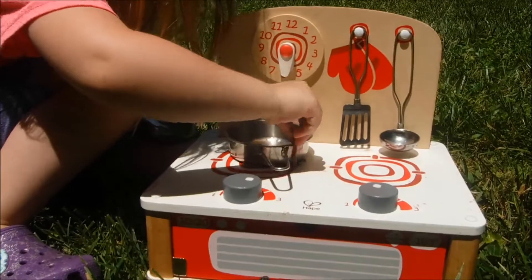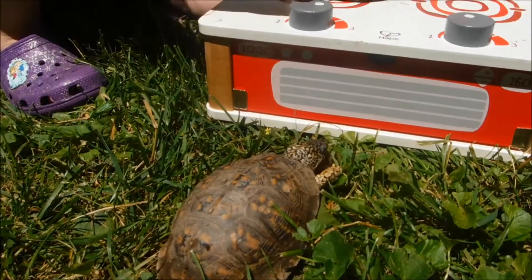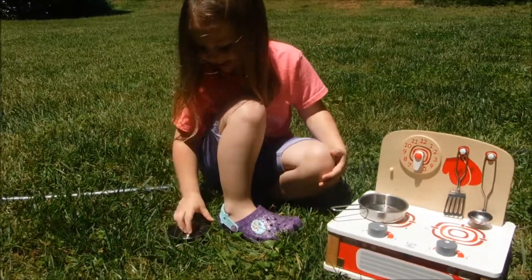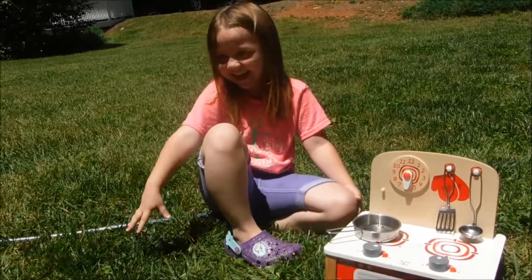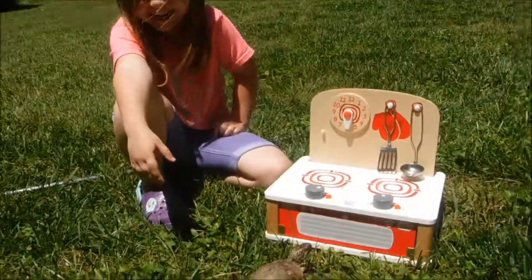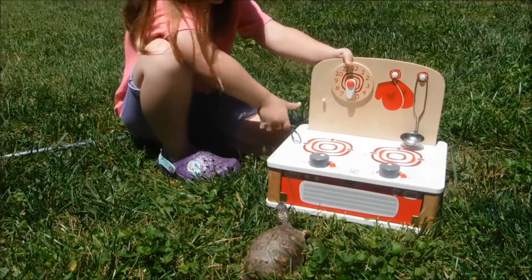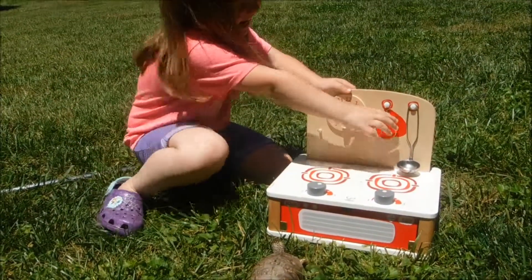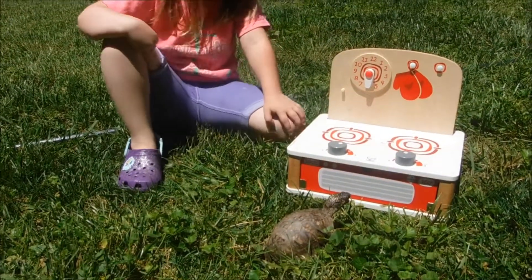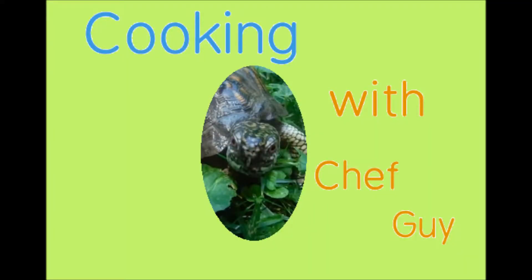Yes. Oh no, I lost it. There you go. Thank you, thank you, thank you. That's all the worms. You are my sous chef. I guess I'll let you clean up. That's not how you clean up the kitchen. That's not how you clean up. It's assistant. Cooking with Chef Guy.